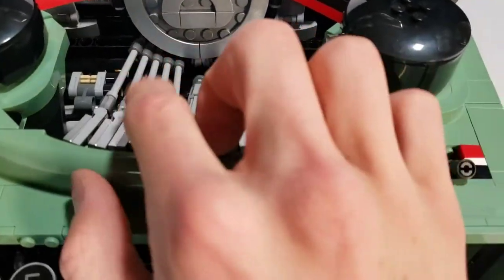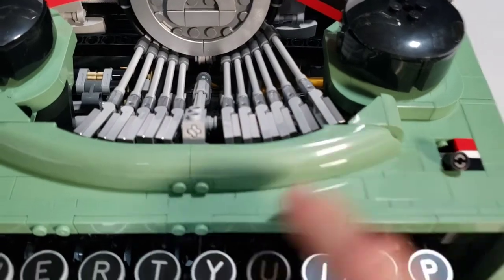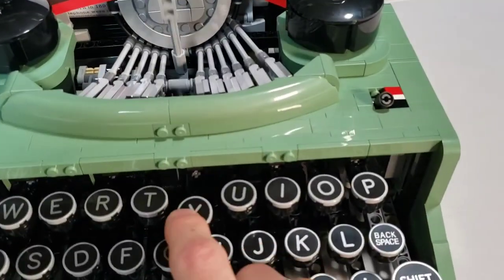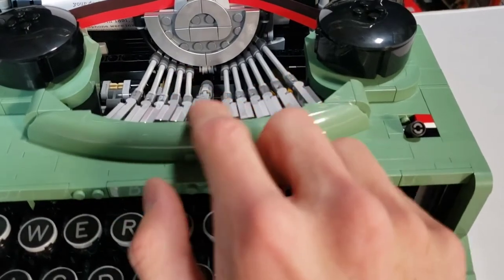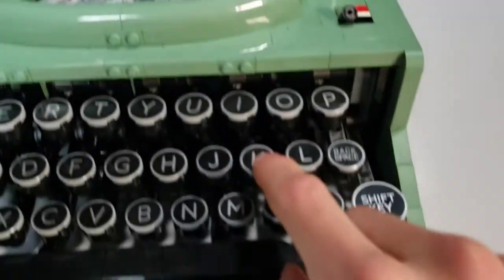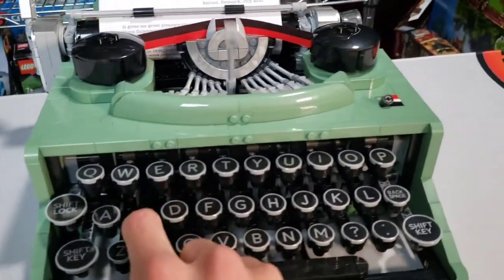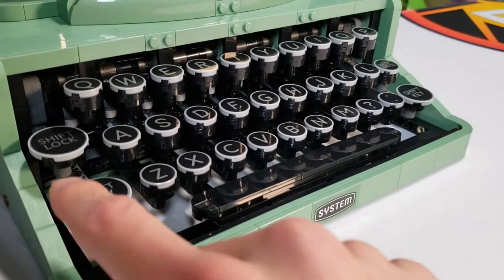When I first saw this, I was originally hoping every single key press would trigger a different key stroke, but sadly each one just triggers the same hammer movement.